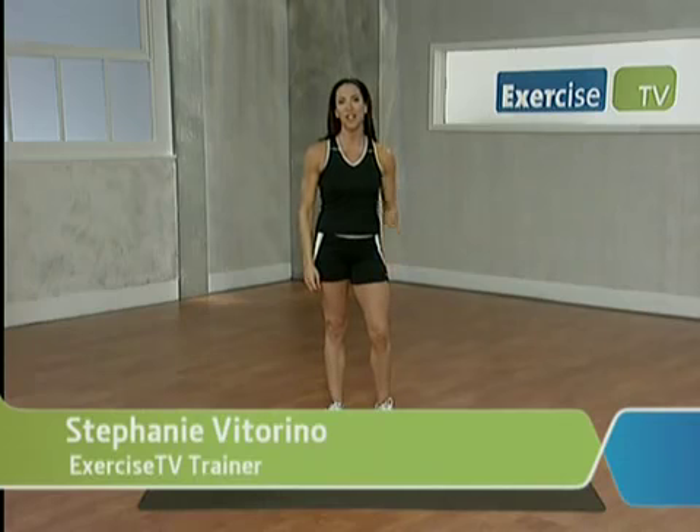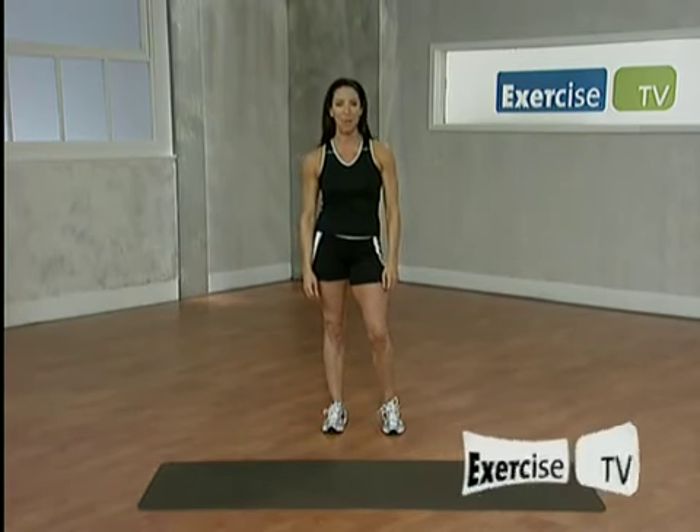Hi, I'm Stephanie Vitorino and this is your 10 minute buns workout. We all want to tone and tighten the buns.